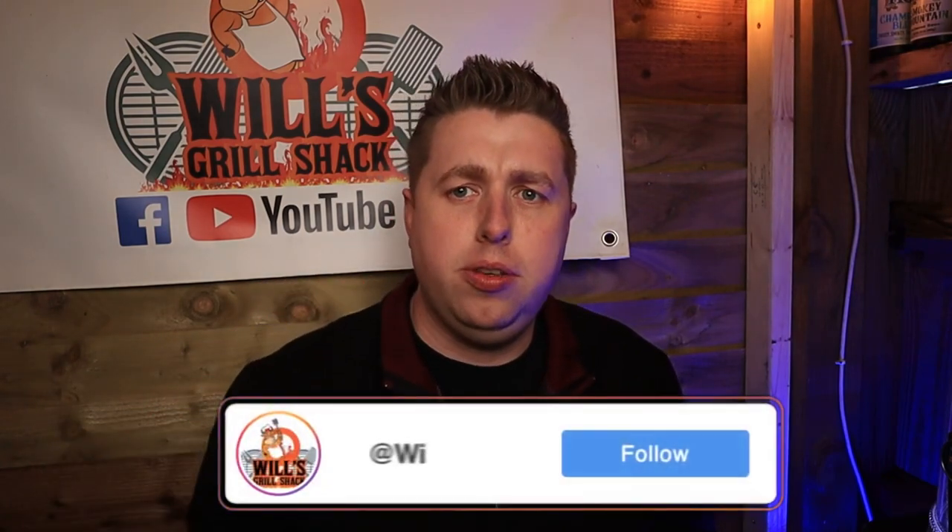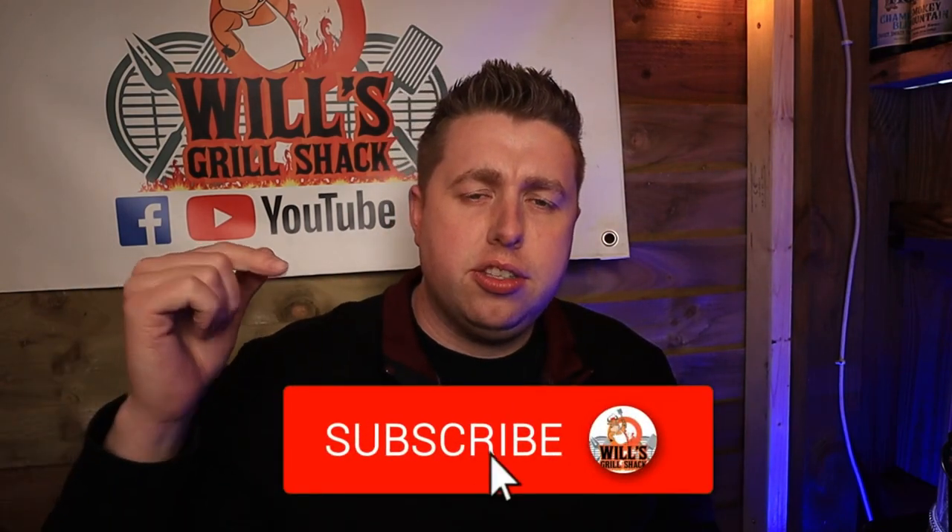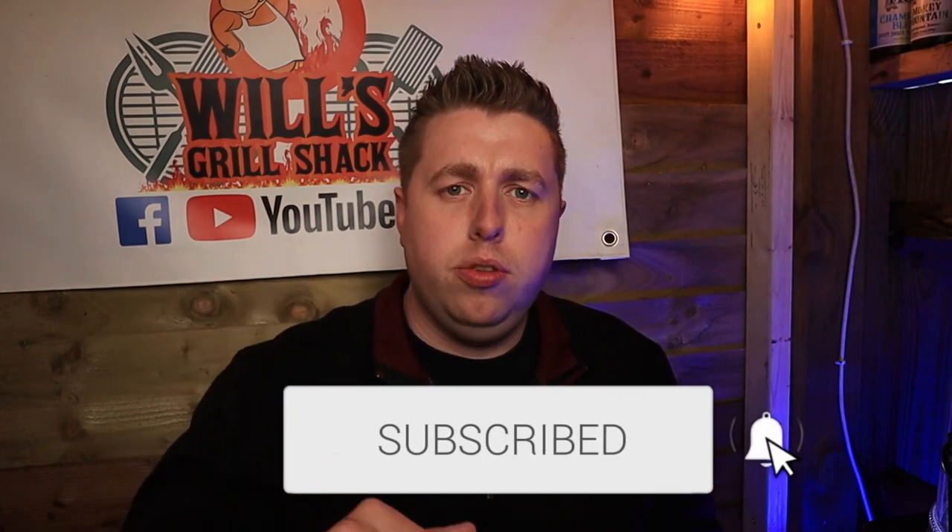Don't forget guys, if you are new here I have got an Instagram page — I post daily cooks and live cook-alongs, head on over there and check it out. And if you are new to the channel, don't forget to hit that subscribe button below to see more content just like this.